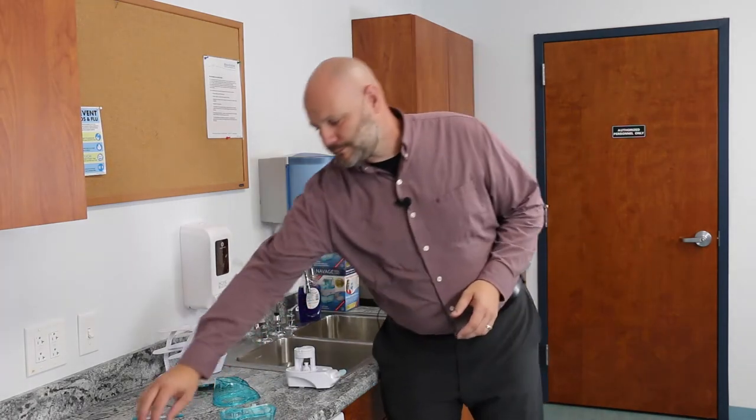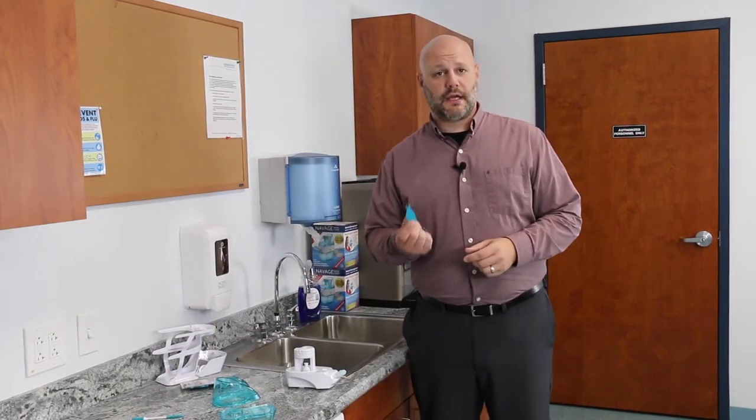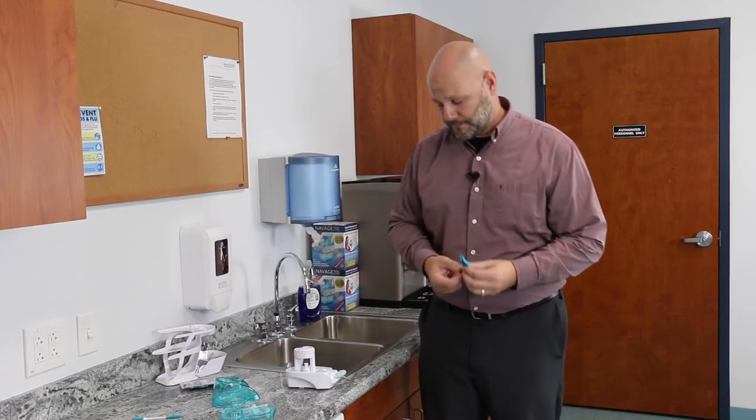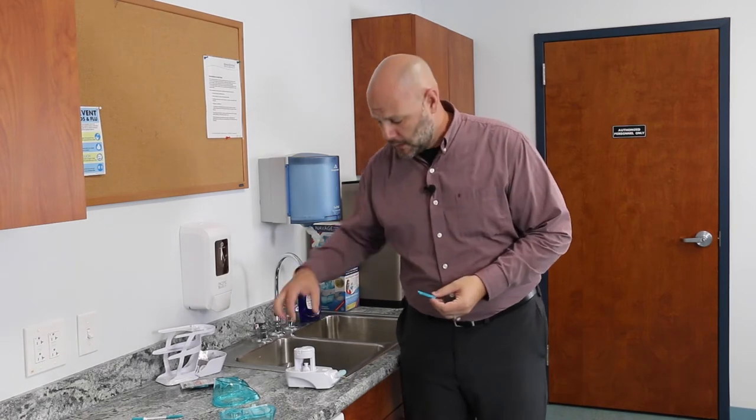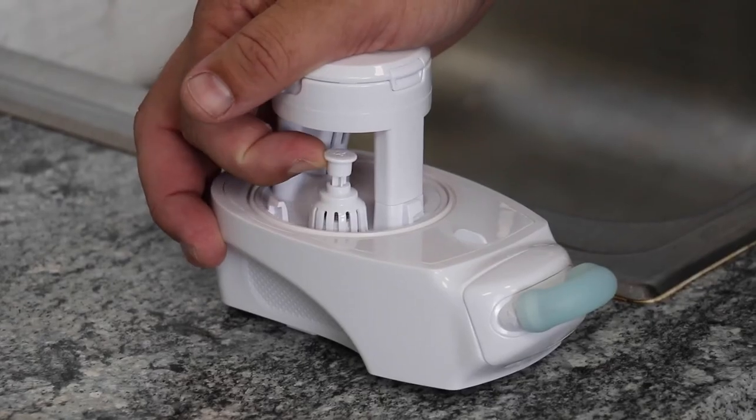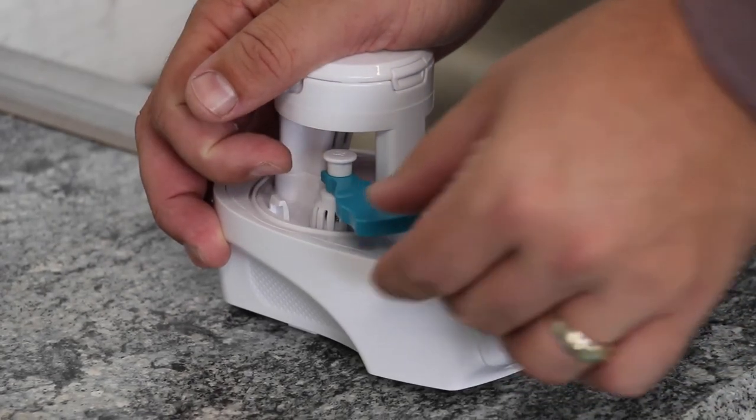Now let's use the C-clip. The C-clip is designed to hold the drain valve open to allow water to flow freely through the mechanical module. To install the C-clip, locate the drain valve, pull up on it with your finger, and just attach the C-clip right onto the bottom of it.